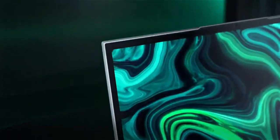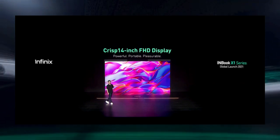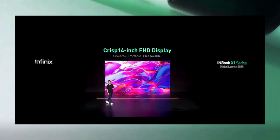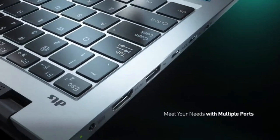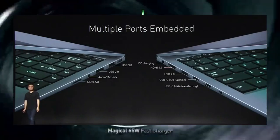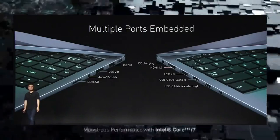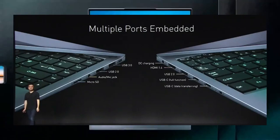For the display, the Infinix X1 series will all have the same 14-inch 1920 by 1080 high resolution screen with a 60 Hz refresh rate. On all models you get two USB Type-C ports, one USB 3.0, two USB 2.0, one HDMI, one DC charging port, an audio jack, and a micro SD card reader.